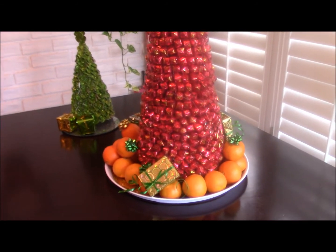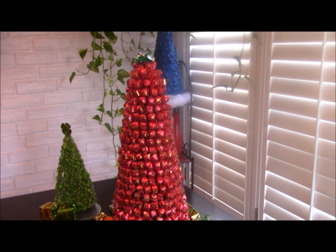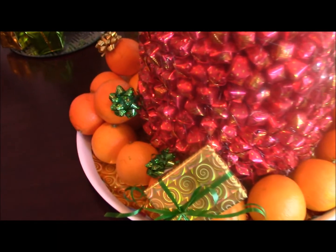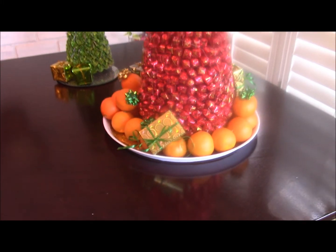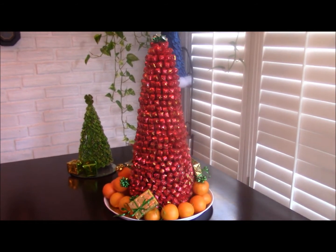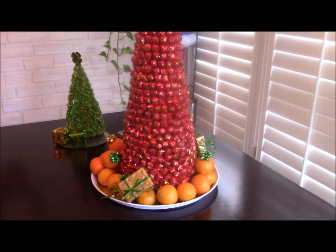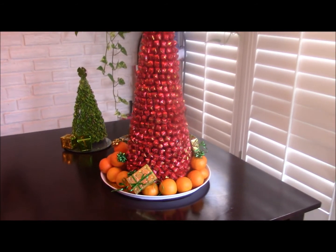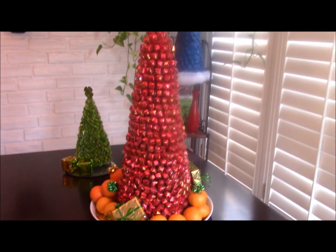I just want to show you what else you can do with your lovely strawberry filled candy tree. Right here I have Clementine oranges and I put the little gifts underneath it. You can do this just to make your table festive — a nice little centerpiece and focal point, something for people to discuss and talk about. This is the Clementine oranges underneath your lovely strawberry filled Christmas tree.